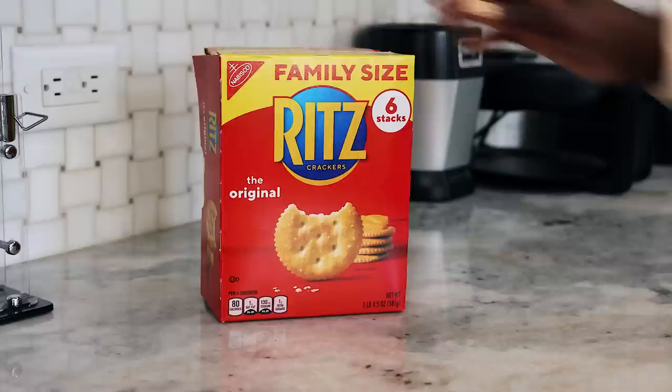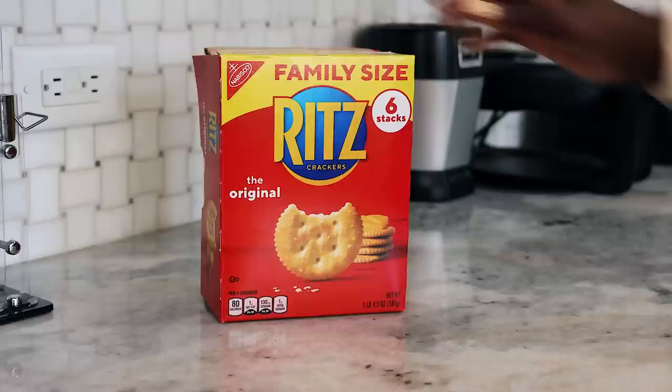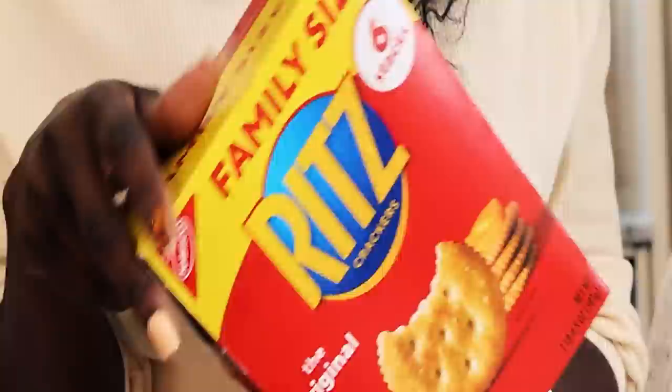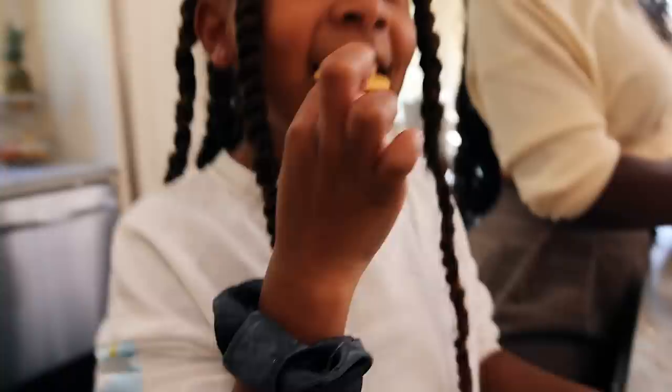You guys can have something to hold you over — would you like something? Absolutely, I would love something. So, who doesn't love traditional Ritz crackers? Original Ritz crackers. My favorite thing is putting cheese on top of Ritz — I did that as a little boy. I like Ritz crackers with spinach dip. I like it with peanut butter. I just eat it plain. That's what's great about Ritz — you can put so many things on top. So your dad mentioned it with cheese — you guys should try it with a piece of cheese.